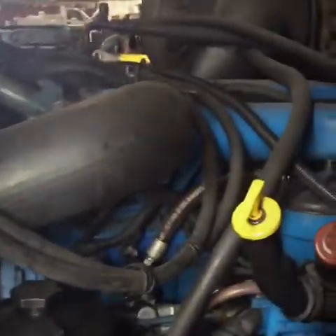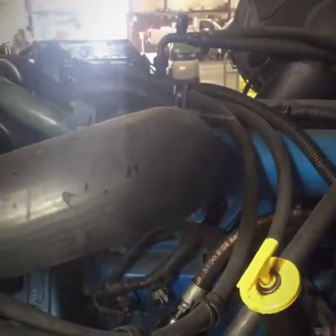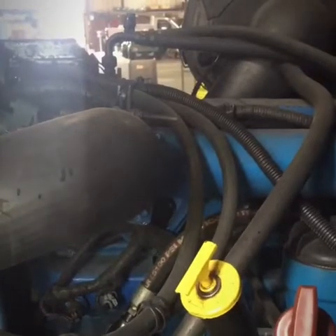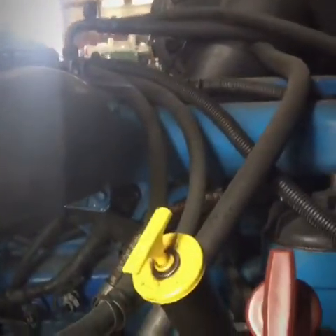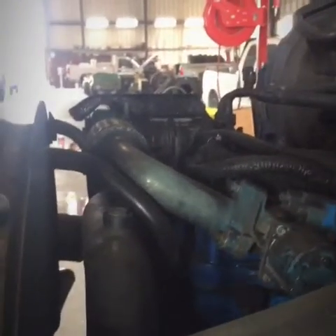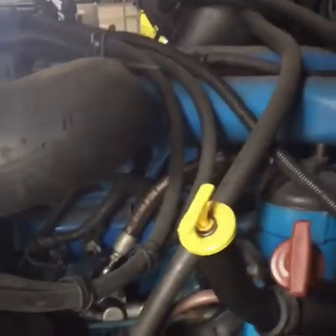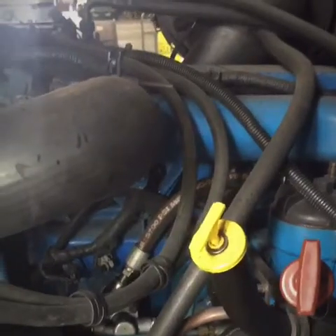If you look at it from this side, the engine is super clean. I believe this one was built in-frame. One thing is good — I don't think the guys removed the timing covers, so gaskets weren't replaced and the timing cover wasn't touched. So on this one we're gonna do new timing covers, oil pump, all the gaskets, and of course a whole bunch of cleaning.